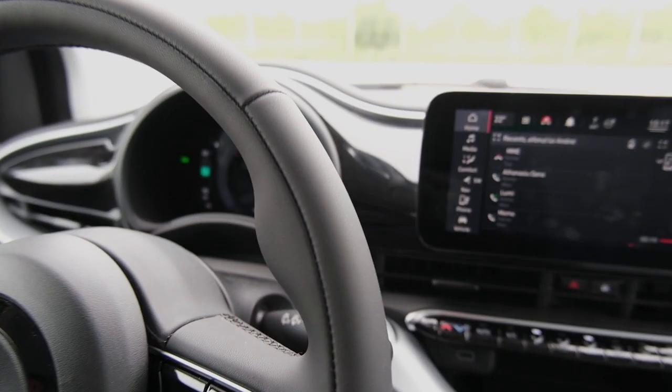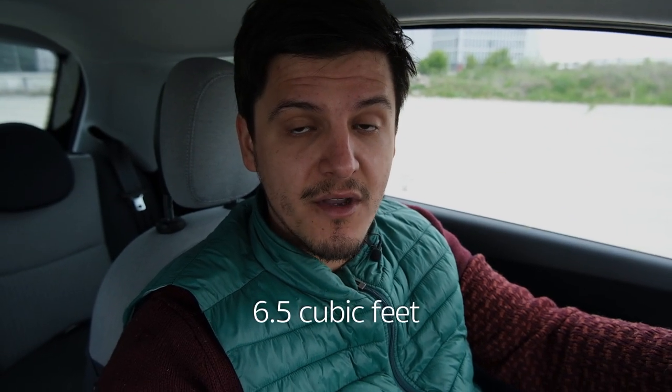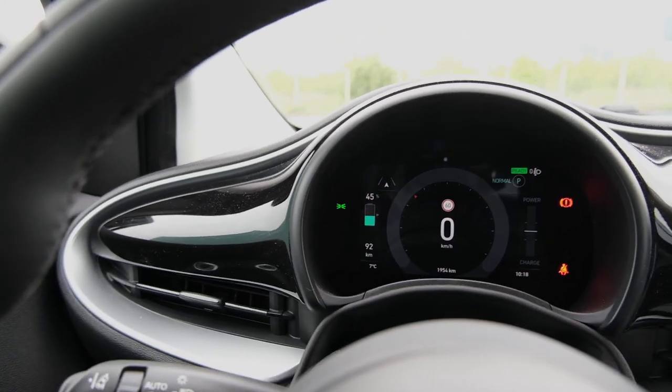I'm not going to get into the back because it's just as tight as you'd imagine. I don't think there's any more room back there compared to its predecessor. The trunk is exactly the same size even though the car is bigger — it's 185 liters. The driving modes available are Normal, Range, and Sherpa.